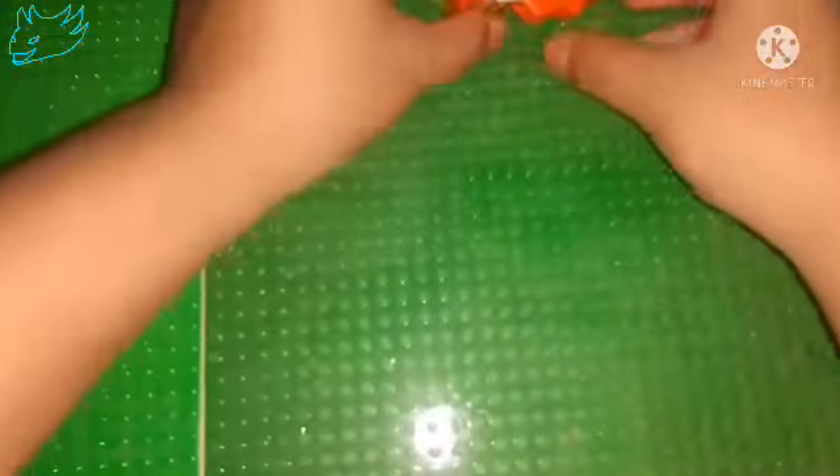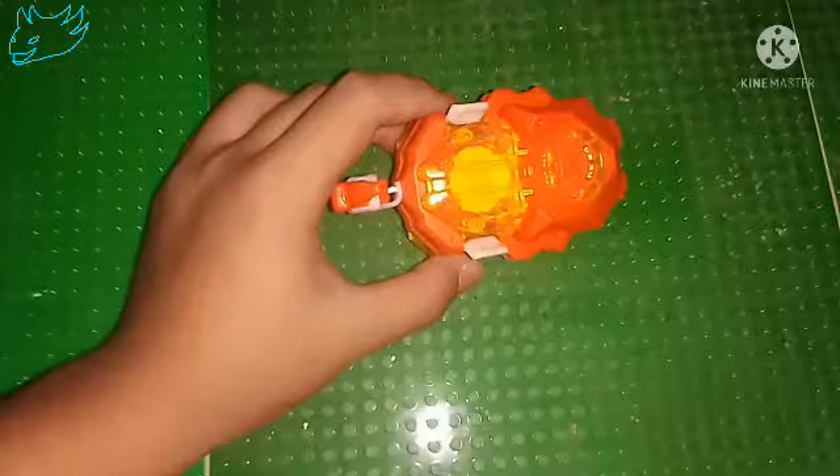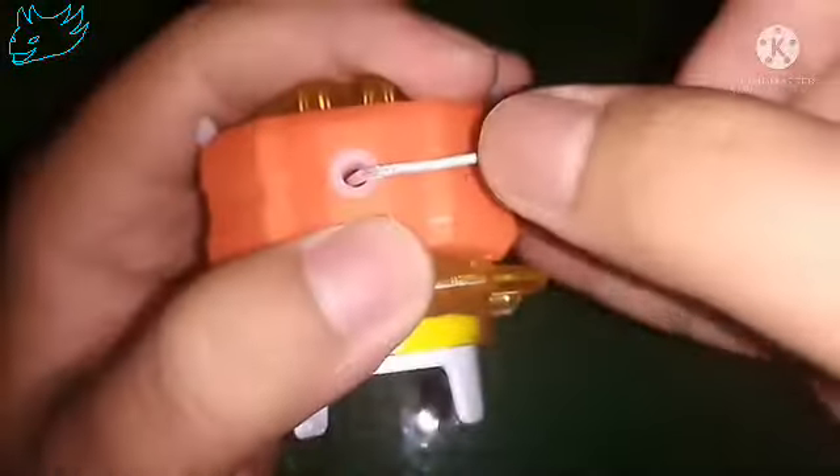Now let's talk about the problem with the MQ's DB launcher version. So the first problem is this thing. As you can see here, there is no metal piece that is supposed to prevent this thread from cutting through this plastic.